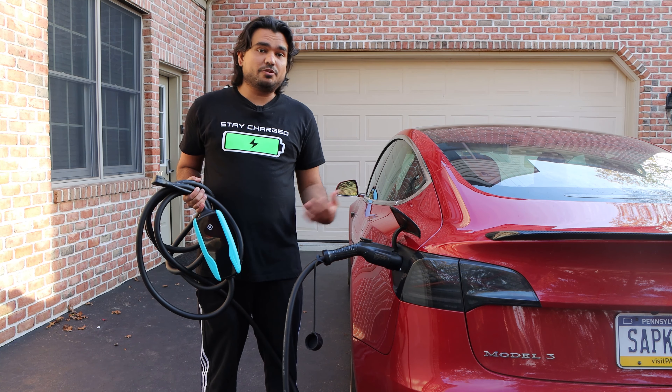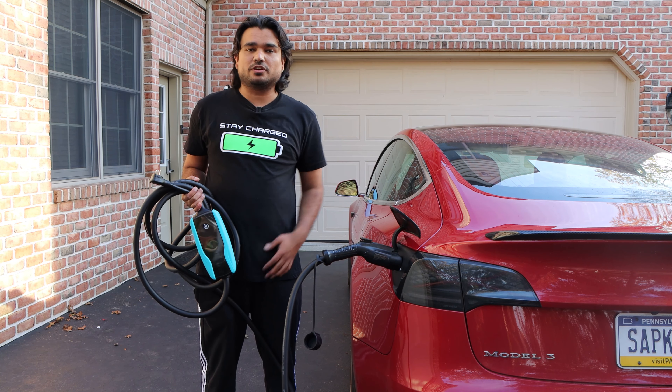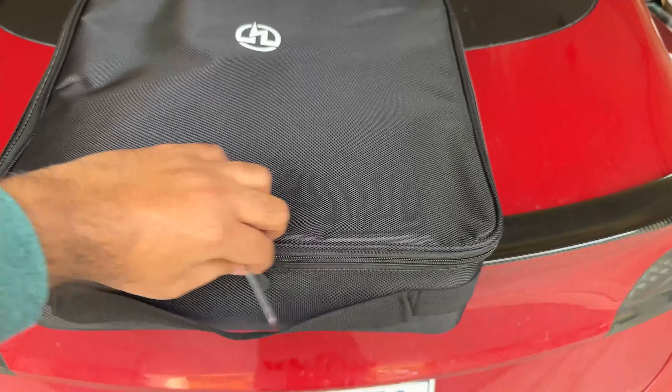So let me do a quick unboxing, show you what the packaging includes. I'm going to plug it into my Tesla, show you some of the charge rate, show you how to connect to the app, and then do an honest review of what I think about this product. It comes in a really nice carrying case, so it is easy for you to take it anywhere you go.